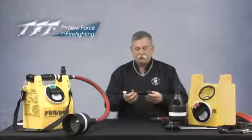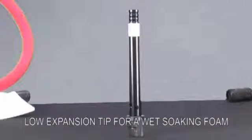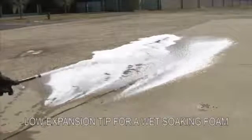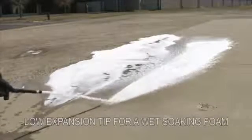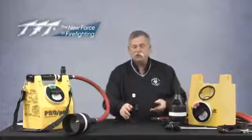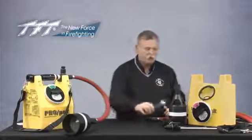We also have a low expansion type tip, which you can see draws air in from the rear. It's fairly long — you get a certain amount of agitation running through it, and you give up some of the reach and penetration you had with the smoothbore tip. But because of the agitation and aeration taking place, you'll increase the expansion of the foam. The low expansion tip is ideally suited where you want a wet, soaking, sloppy type foam.